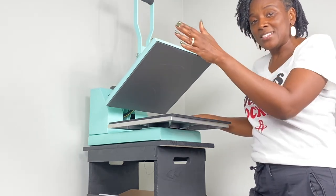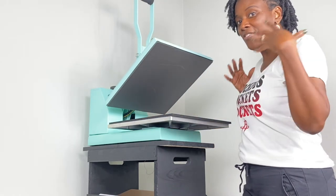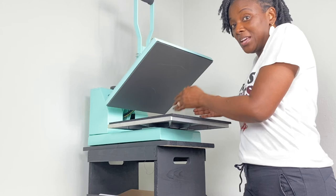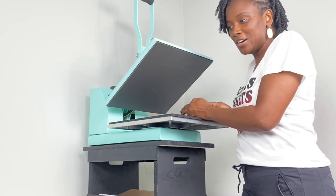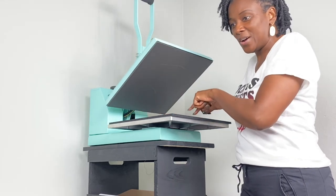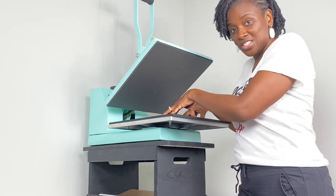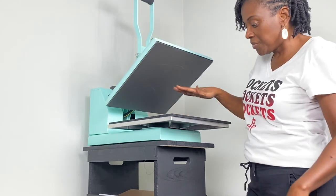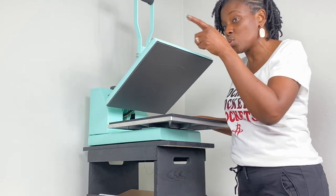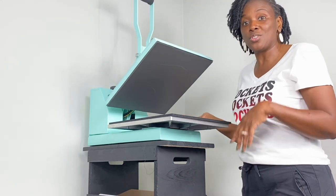I still love the swing-out heat press — I just needed a clamshell because of space. So: if you have a dedicated space for a swing-out heat press, that's an excellent option; if you're limited on space like me, clamshell is the way to go. Pay attention when you're purchasing your heat press — pay attention to the plate size, the dimensions, and whether or not it has an auto-off timer, because if you forget to turn it off you want to make sure it's going to turn off on its own.